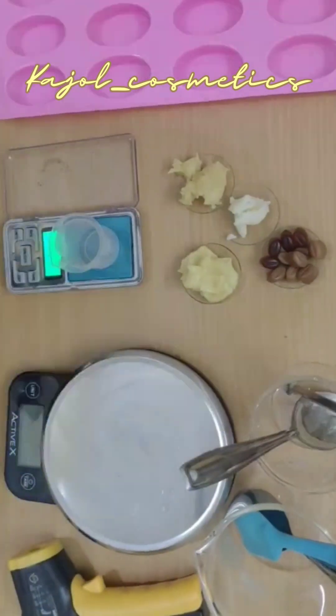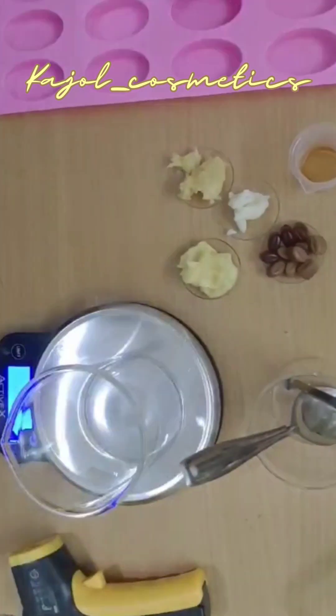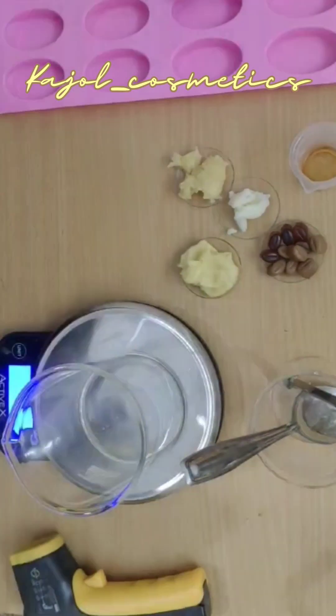Keep the coffee solution overnight in the freezer, and after 24 hours you can make this coffee butter soap.